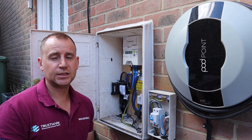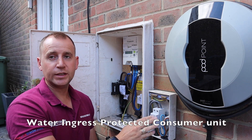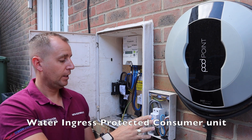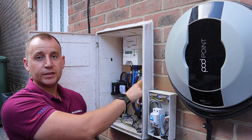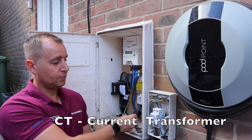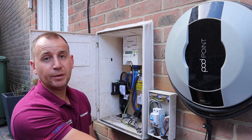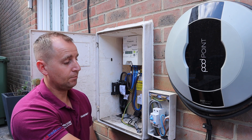So what we have at this existing installation is the Pod Point charger which comes into this IP rated consumer unit, copex into the meter box where we have a 100 amp isolator. We also have a CT clamp for the load management and they just used a bit of high tuf cable with external grade Cat 5 for the CT clamp.